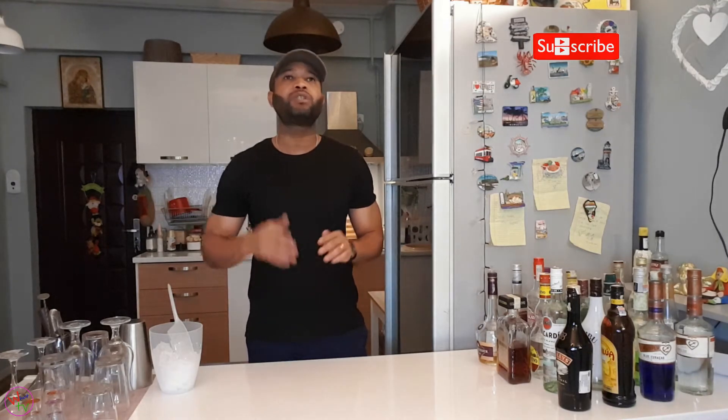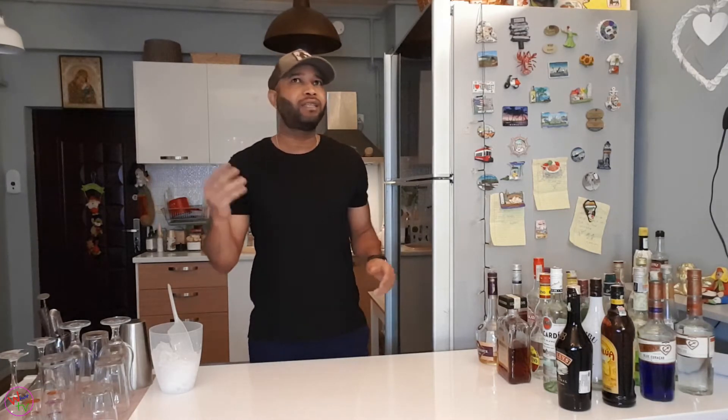My name is Kevin from Heaven Guys and today we have on the menu the French Connection. It was named for actually the Gene Hackman film, back in 1971.